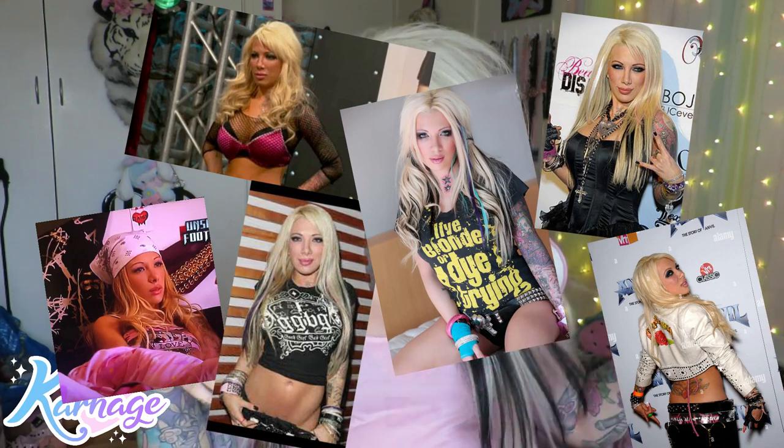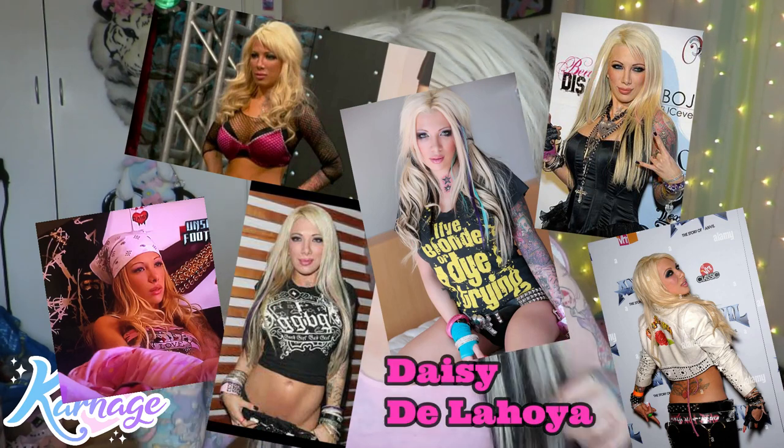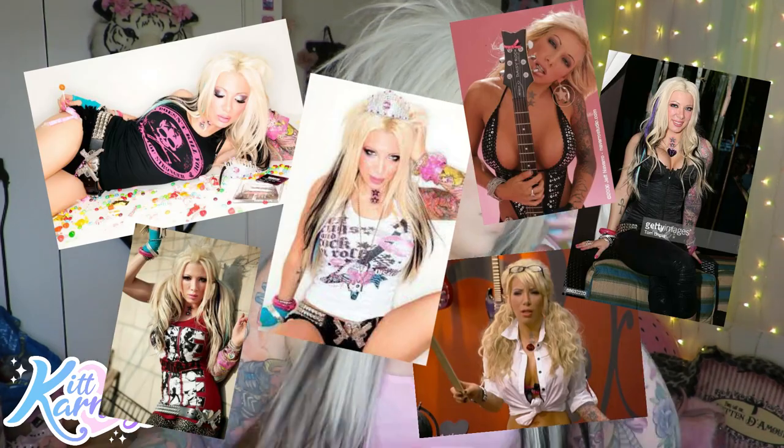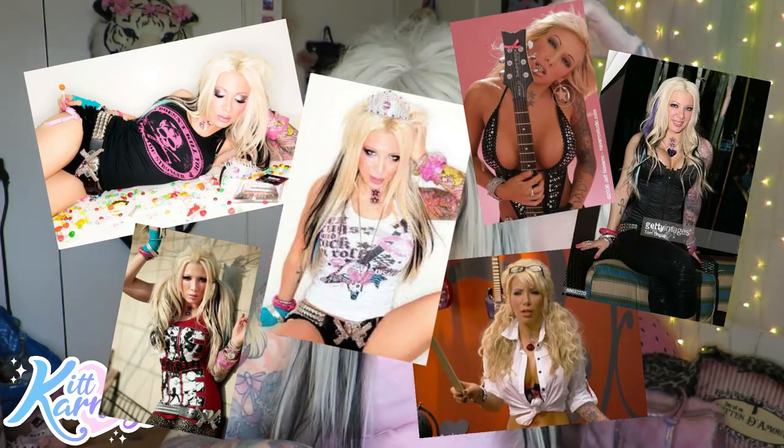When I was like 15, I would watch Rock of Love with my mom. I always wanted to look like those girls going on a TV show to date Bret Michaels, the singer of Poison. I was like, oh my god, I want to look like that - they're so pretty. Daisy De La Hoia on season two - oh my god, she is my idol, she's so pretty.